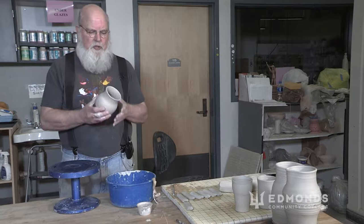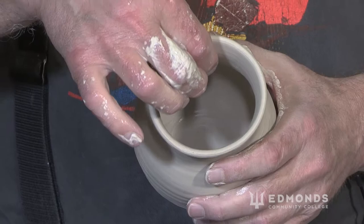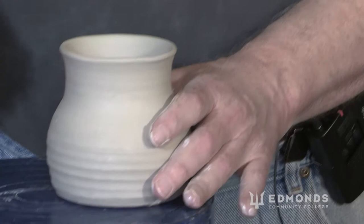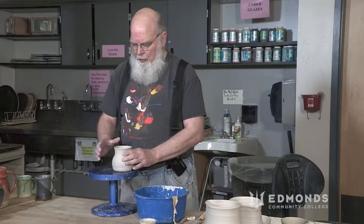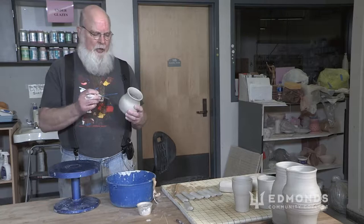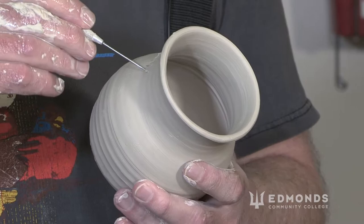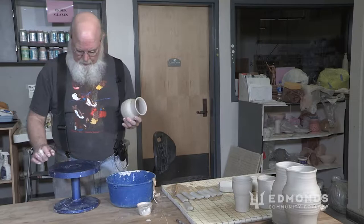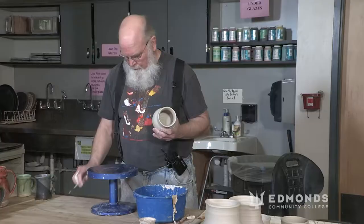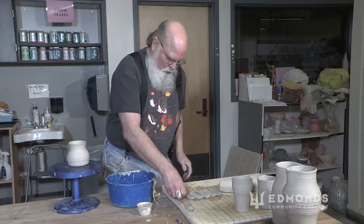People often ask how wet or moist does it need to be. This is called leather hard, but even that can be a little confusing. What I try to do is have the mug able to move just a little bit, to flex a little bit, but it has to be firm because I'm going to press into it. If it's too wet, you're going to get an indentation on the inside. If it's really dry, you may want to add slip, but you don't want it too weak either.